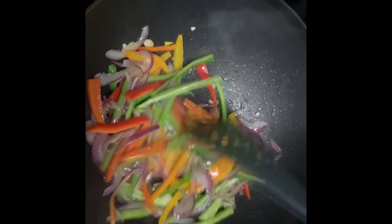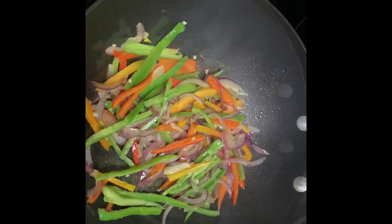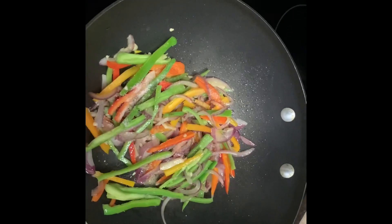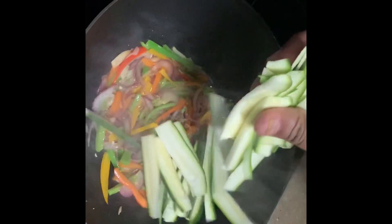Let us add a little salt. We will cook for about one or two minutes. I add some salt. We also use the zucchini.